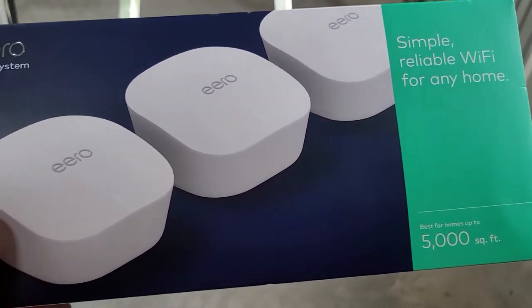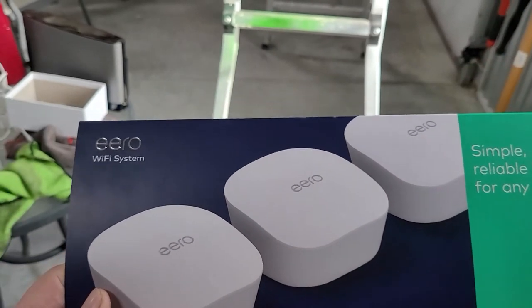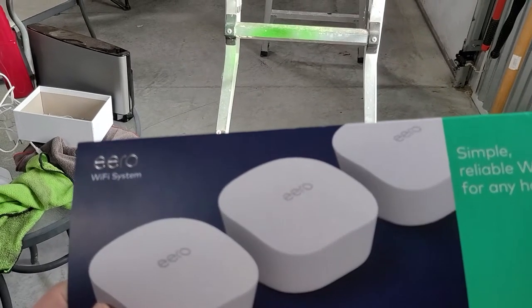Hey guys, welcome back. Today I wanted to share with you a solution that I came up with in getting internet out in our pole shed.